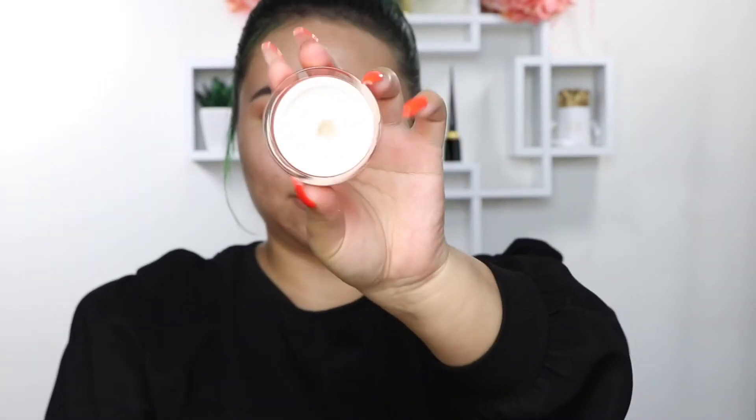Hey guys, welcome back to my channel. Today's video is sponsored by J Manuel Beauty, so we're just going to be doing a very quick and easy get ready with me, starting off with the Filter Finish Facing Primer.